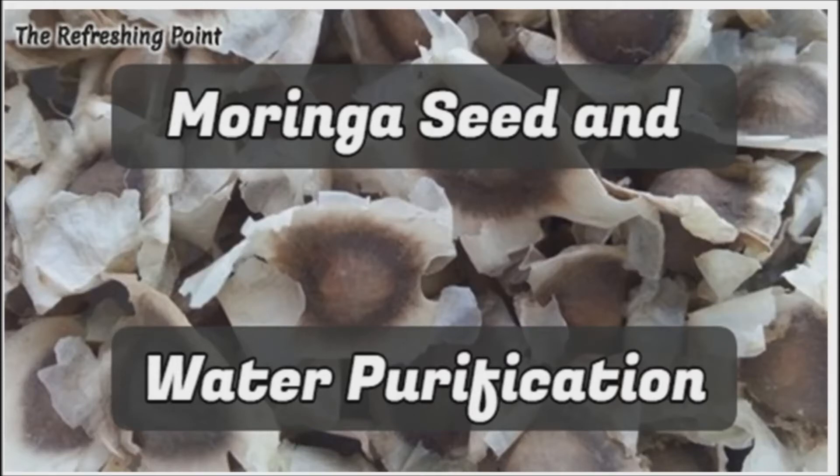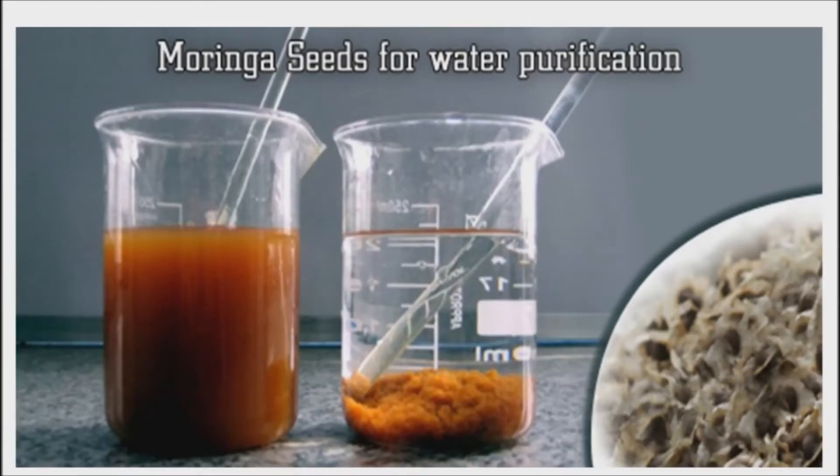I appreciate you joining. I hope that you are doing well. Clean and purify water the ancient way. Seeds from the moringa tree provide inexpensive water purification. Clean water is essential for good health.